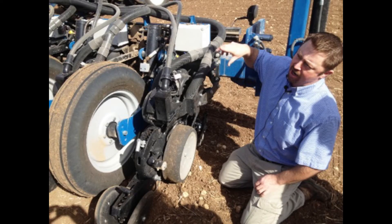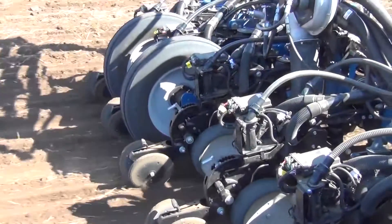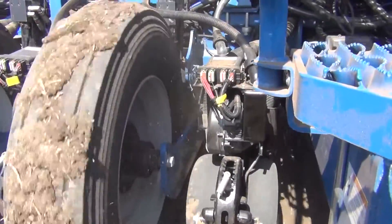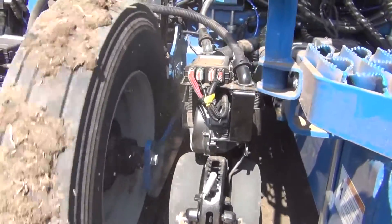We use our meters with the electric drive to simply turn on and off the hybrid we want to plant through the field. Not only are we going to do multi-hybrid corn planting, we're going to do variable rate seeding on the fly, and all of these transitions can be done row to row.